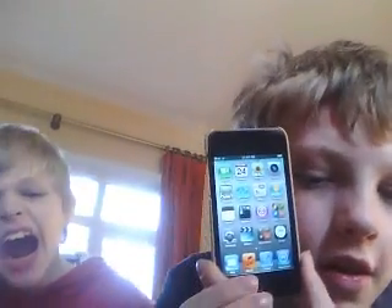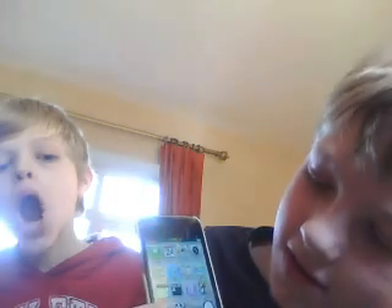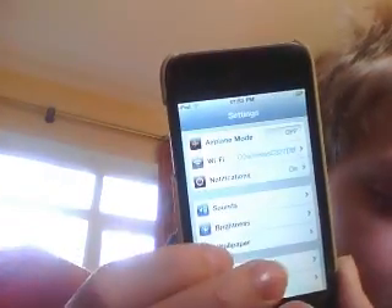Okay, so what you need to do is go into Settings, and then scroll down to General.